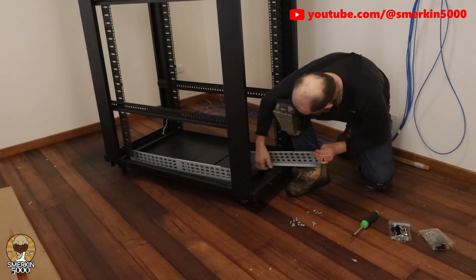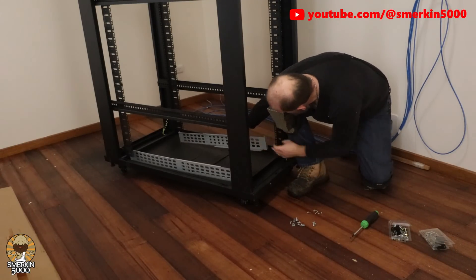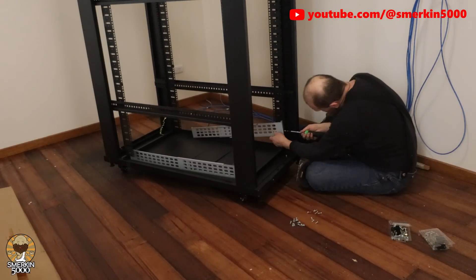In the last video I revealed my server room. Now it's time to go into some more technical details about the networking and storage equipment being used.